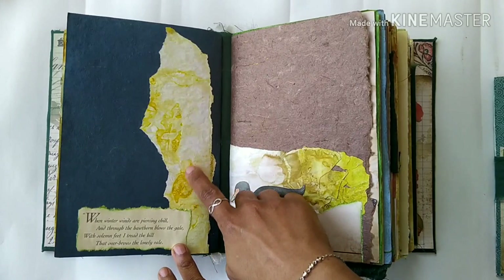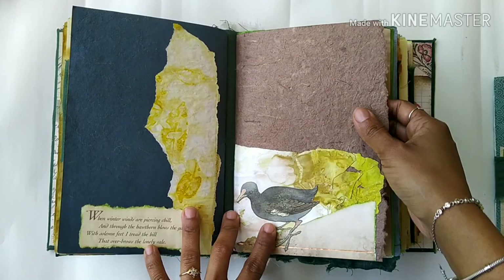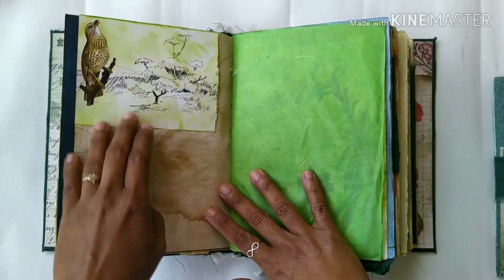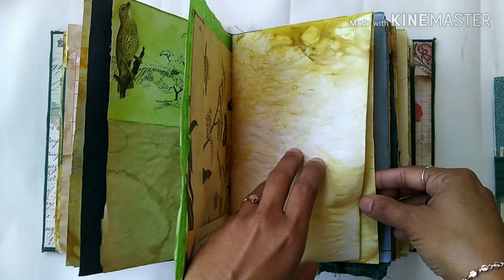These pages — I tore them up from my eco-dyed pages and just collaged them here and there. This is a handmade paper, again some writing space. I try to keep this journal very grungy looking. There's a beautiful image, some tea dyeing, some Edith Holden, and a nice pocket.